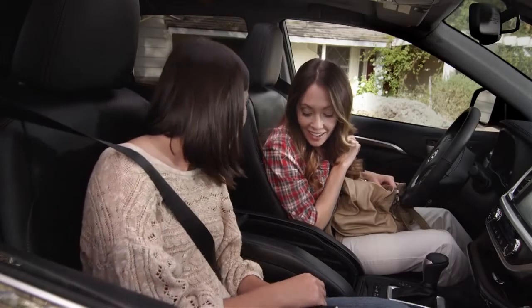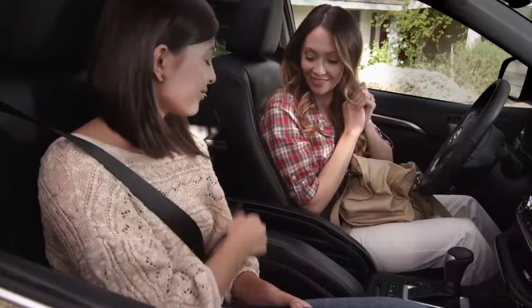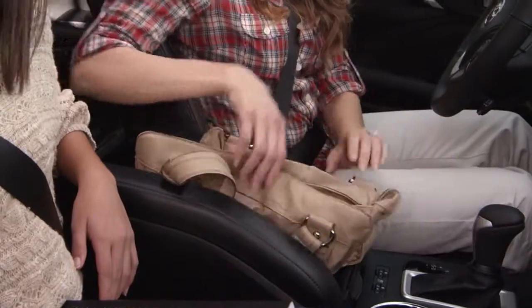Look how deep that is. Hello, hello — can you hear the echo? Talk about love at first sight. It's large enough to hold even my mom's epic-sized purse. I mean, you could put Australia on her bag.